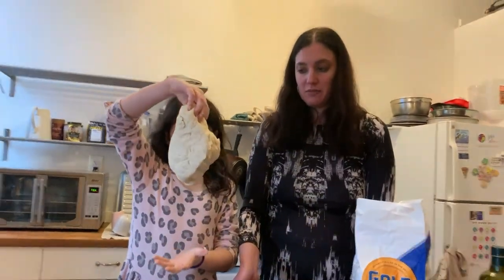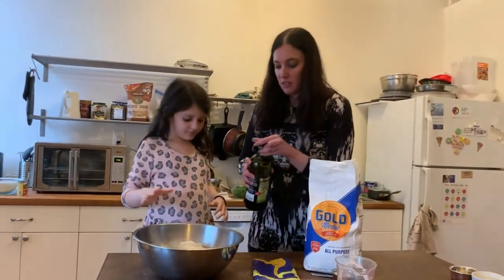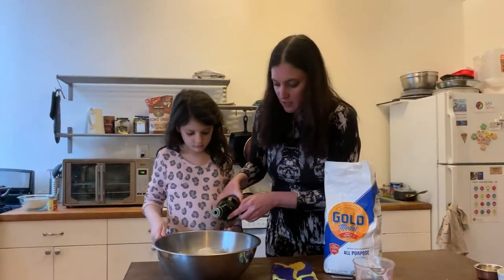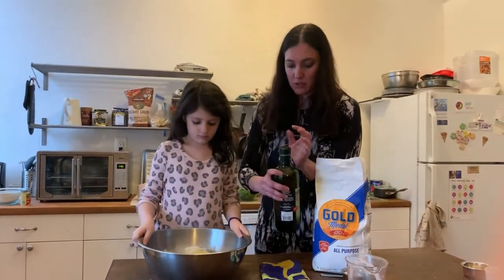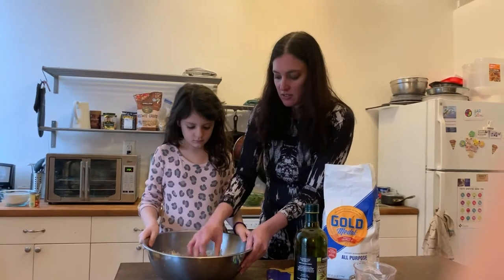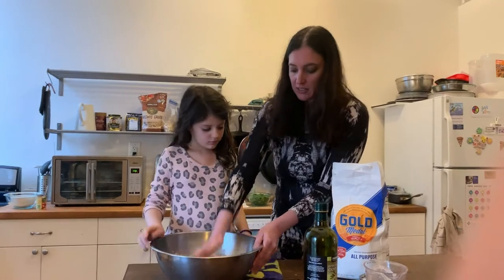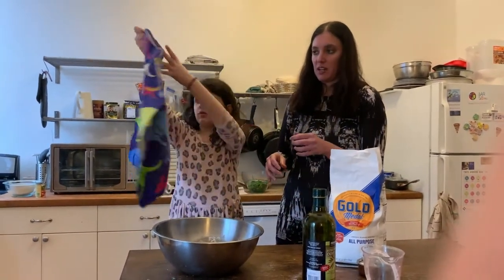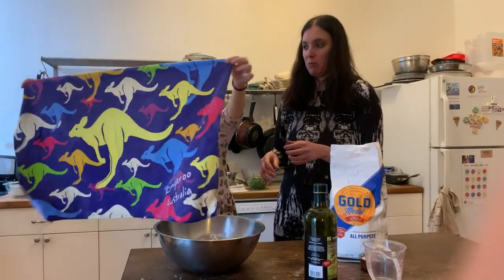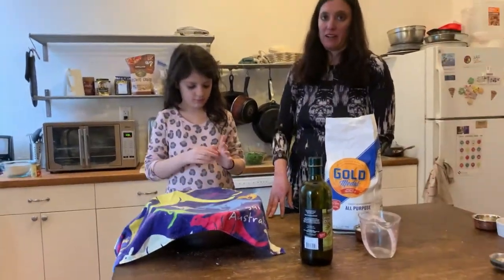So now what we're going to do is put it in the bowl and coat it with a little olive oil — just put a little on the top, then move it around in the bowl like this, and close it to coat it all with oil. Now we're going to let it sit and cover it with a wet towel. That's it for that hour. Bye.